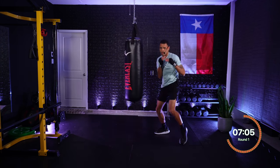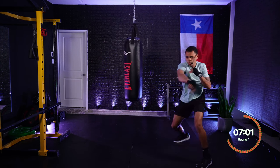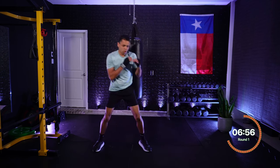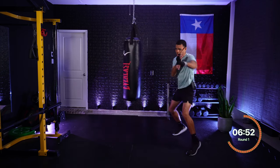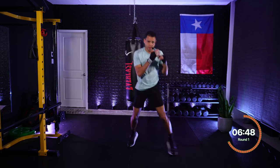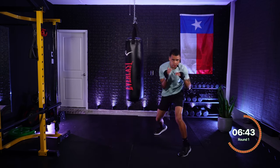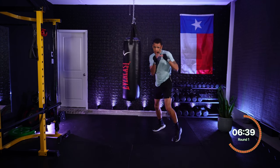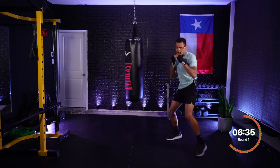Three — lead hook. Three — lead hook. Sitting down on those punches. Two, three — cross, hook. Two, three — cross, hook. Roll lead, get under. One, one — jab, jab. One, two — jab, cross. One, two, three — jab, cross, hook. Roll lead, get under. Four — rear hook. Four — rear hook.